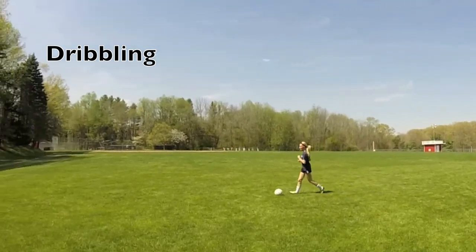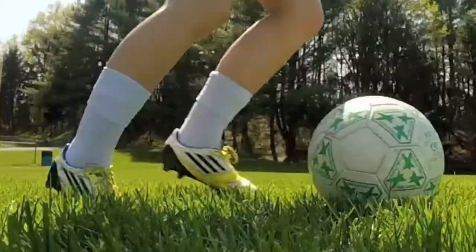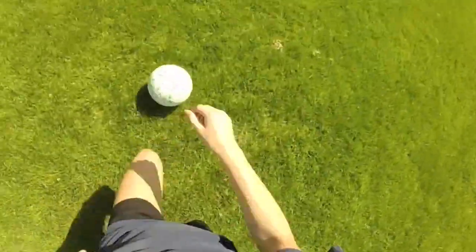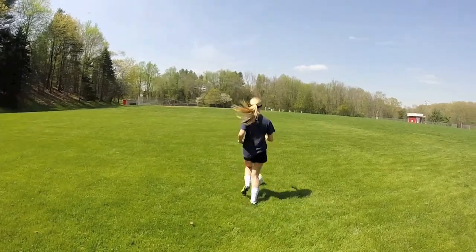Dribbling. Tap the ball with the outside of your foot. Take one step per touch. But this depends on how fast you're moving.